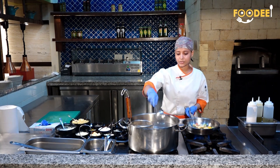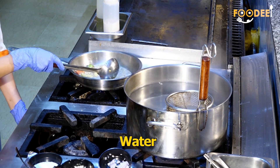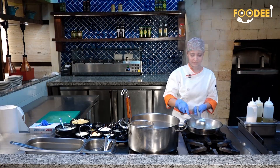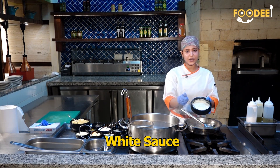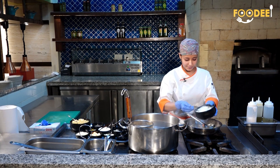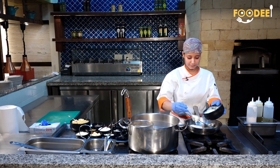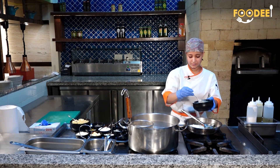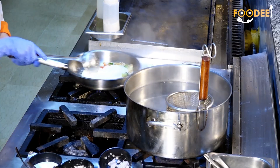And now I am adding water. I am adding white sauce. Mix it well.